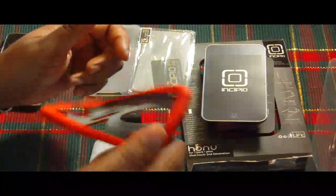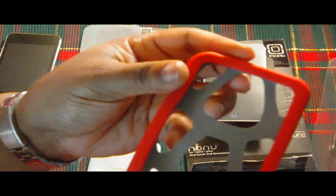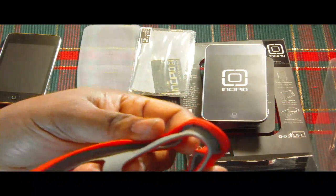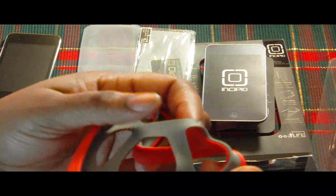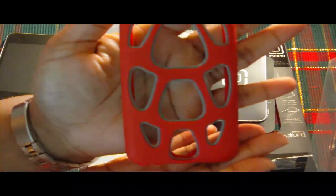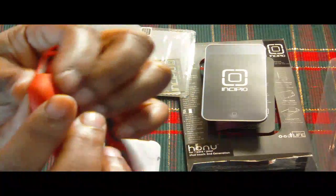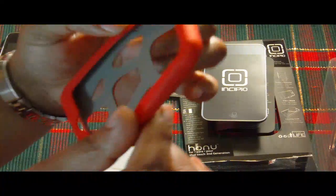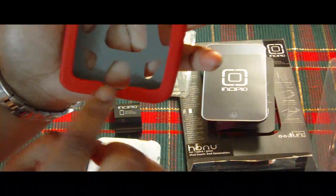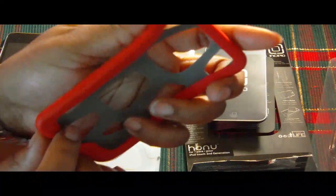Not too stretchy or flimsy. On the inside it's gray — it is a dual layer, but the layer is stuck to it, it's not separate, it's together. That's how it looks. And it's thick — look how thick those corners are, so you will have protection all the way around. You have a cut-out for your home button here. Your volume rocker and home button are covered.